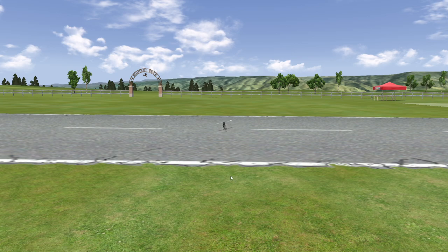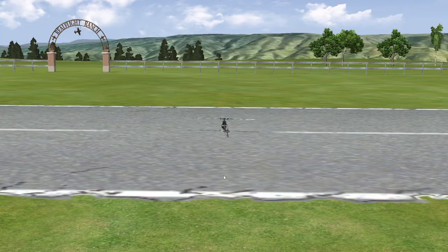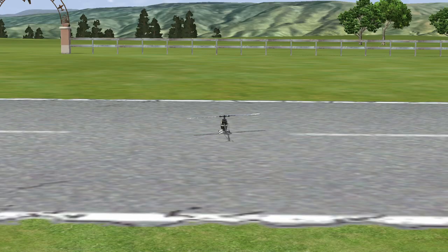Good evening, this is Steve. I just wanted to show you one thing I do in here, or have been learning in here. I don't know, a lot of you guys might think it's stupid, but I like to do it in addition to my 3D flying.